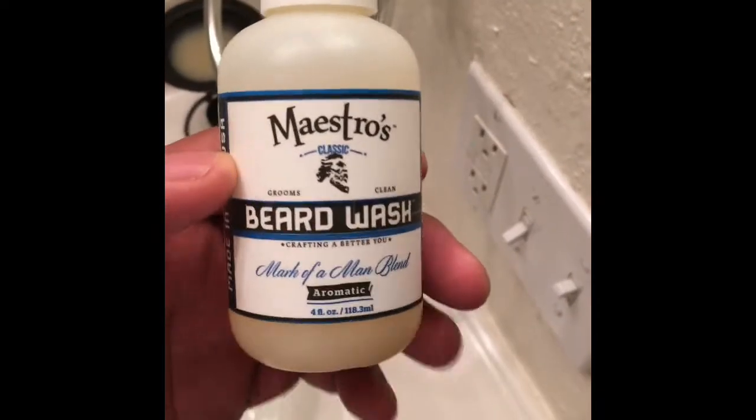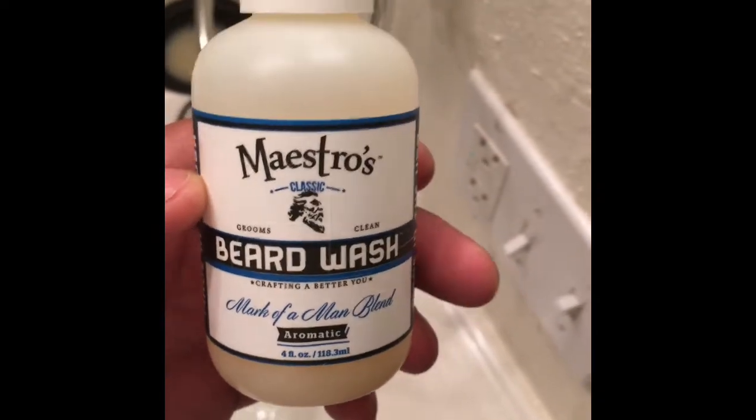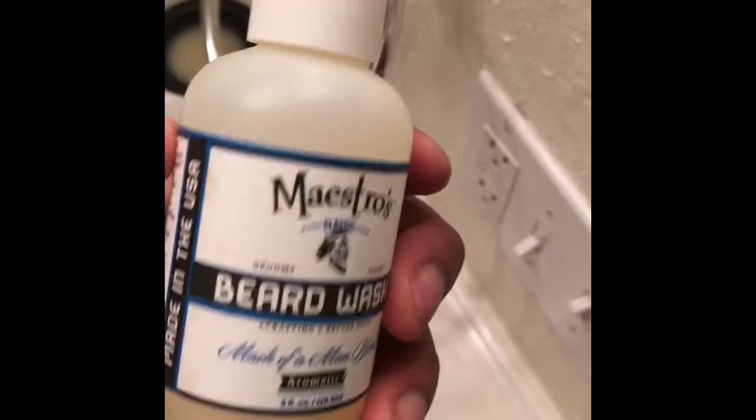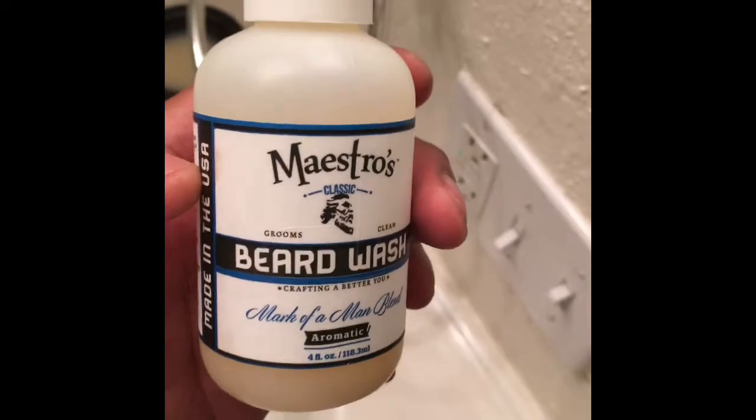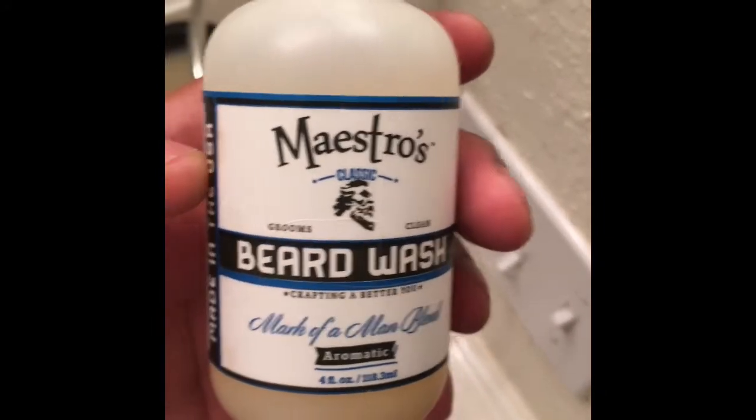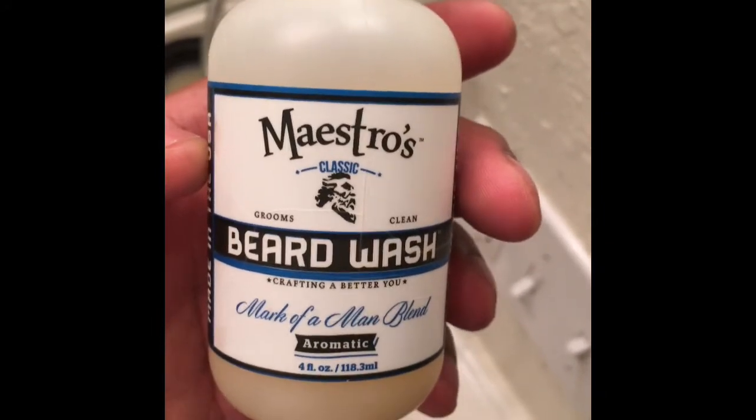What's going on out there YouTube? It's your boy James Towns. I was just coming at you guys with a review on a product I've been using for quite some time. It's the Maestro's Classic Beard Wash.